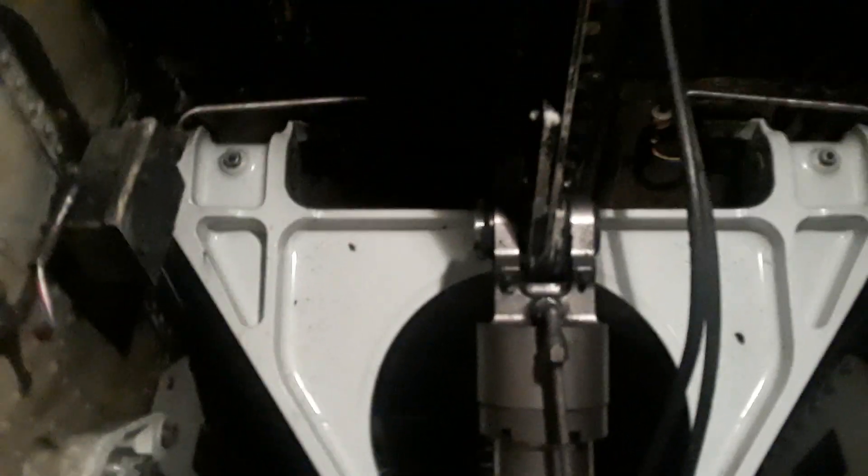Okay, here in the nose wheel of the 737-800, so I'll just show you this.